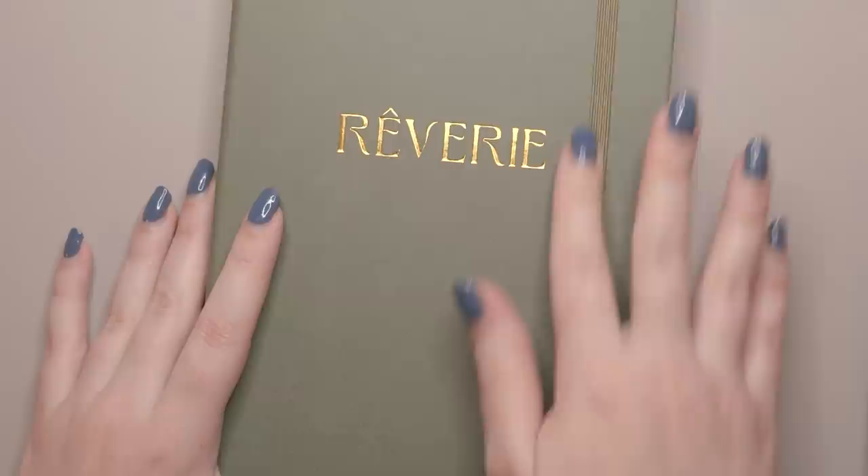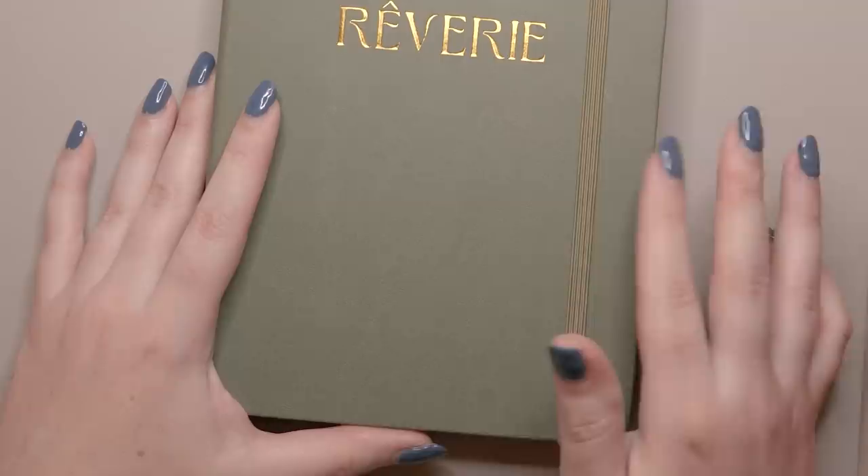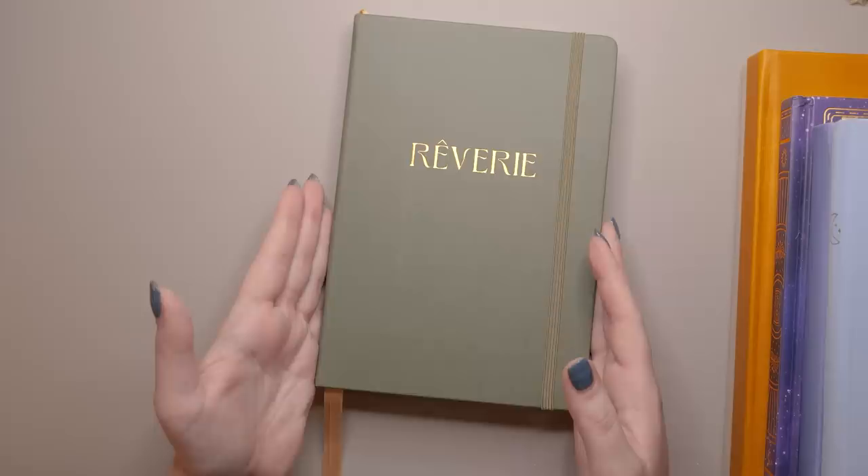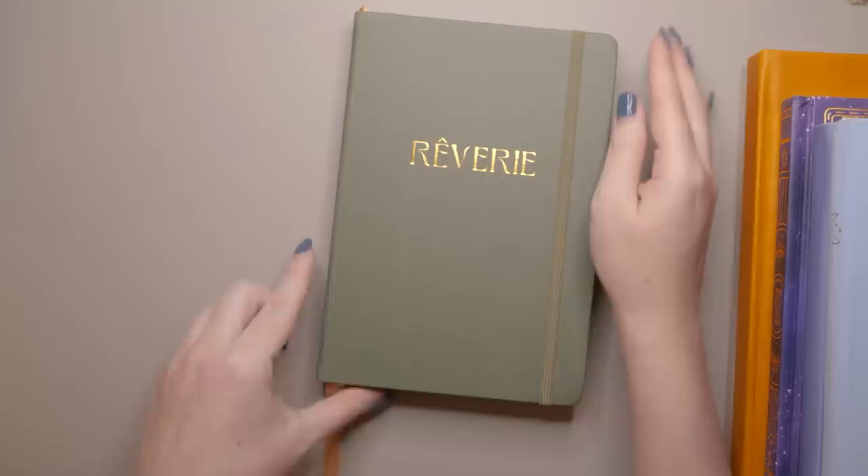When I first started bullet journaling, I did from September 2017 through to the end of 2017, and then the entirety of 2018 in my very first Leuchtturm 1917 journal. After that is when I was just like, well, I finished the last journal, I might as well start a new one for January, and I have just kind of lucked into that. If I still had a lot of pages left I would not be starting a new journal for the new year, but I lucked out that way and I do like having a fresh journal for the new year.